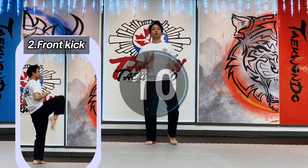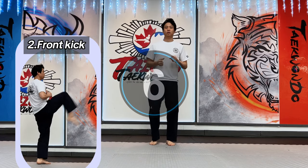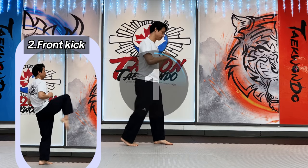Second: Front Kick. Put your knee up and make your leg straight. You can kick higher than your belly button.